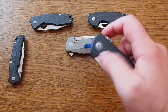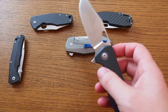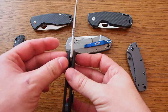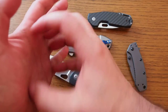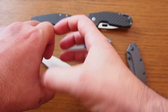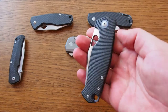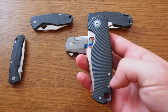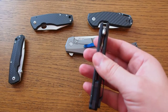One more thing about the flipping action: I took the knife apart and it runs on caged ball bearings, which is good. There are no liners on the presentation side, but within the titanium scale there's a small metal ring so that the ball bearings don't run directly on the carbon fiber — they would dig into it otherwise. The ball bearings run on this metal ring, which helps it run smoothly for a long time. Overall the fit and finish is really great; when you unscrew all the screws the knife doesn't fall apart because the tolerances are so tight. It's really well constructed.